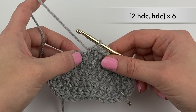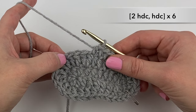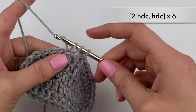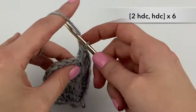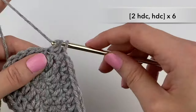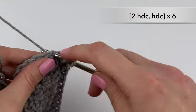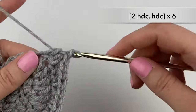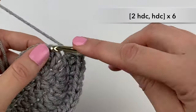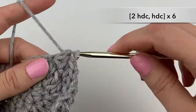Next we're going to be doing the following: two half double crochets, one half double crochet, two half double crochet, one half double crochet — and we're going to be doing that six times. So in the next stitch two half double crochets, in the following stitch one half double crochet; two, one, two, one, two, one, two, one.